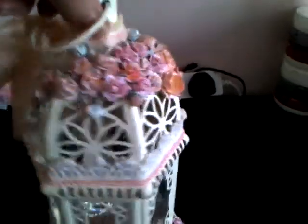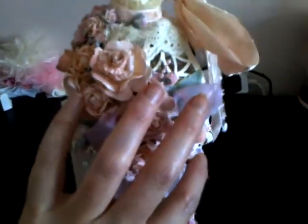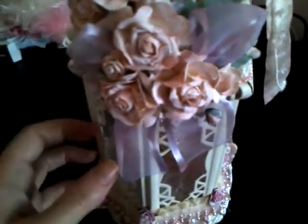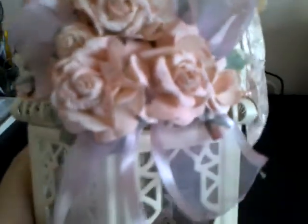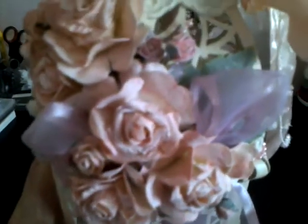And then if we turn it round to the back — I wanted to get the effect of a cluster of flowers here that sort of thinned out over the top and went towards the front. So we put the gorgeous pink ribbon behind the flowers here, with the little buds in there. Again, I just gessoed over all of these, and then I sprayed it with a rose mist spray.